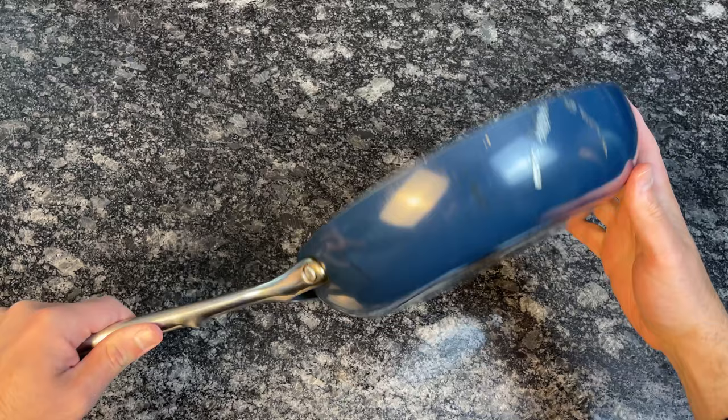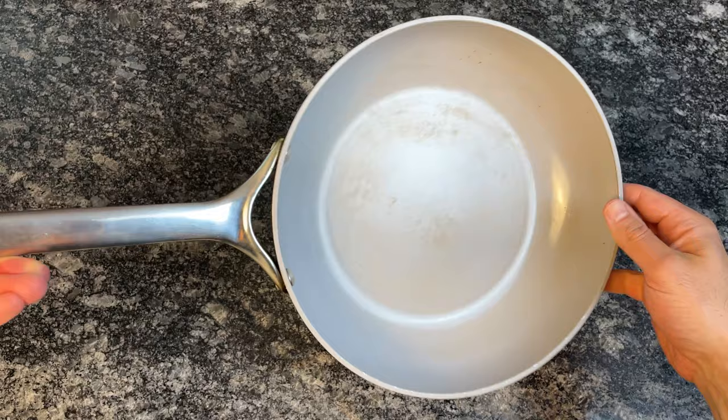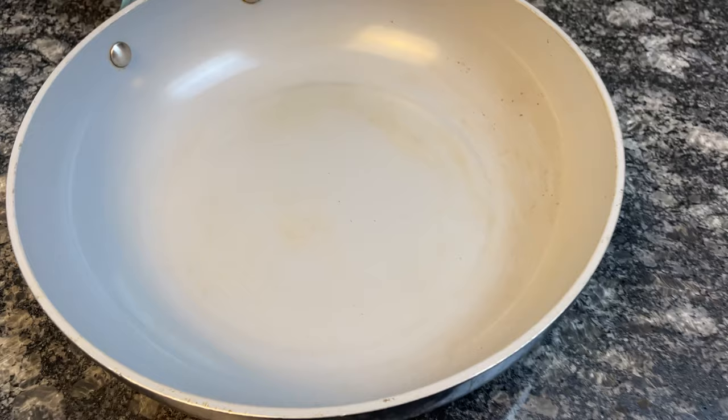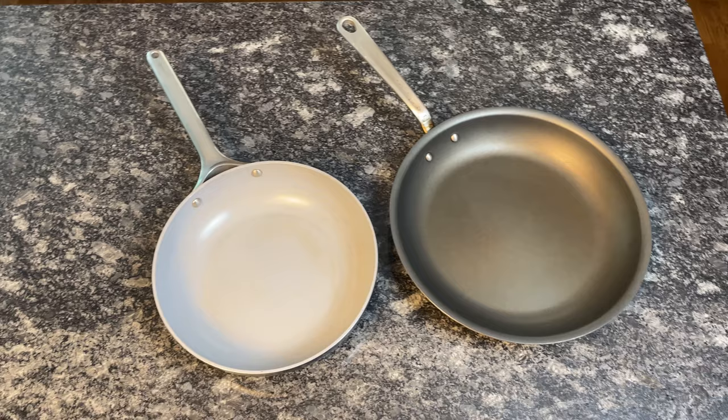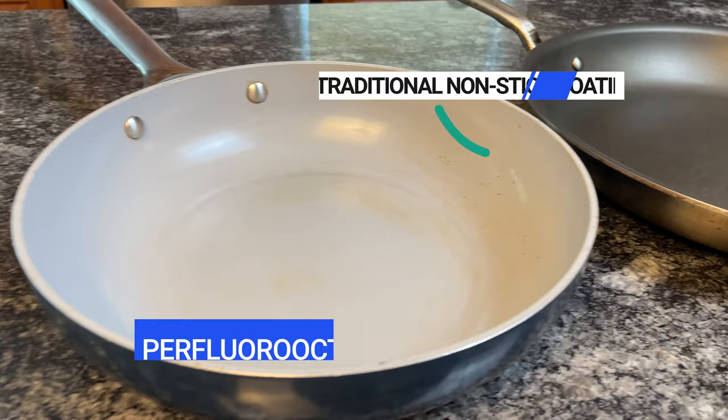Carraway's main value proposition is that their products are better for you and better for the planet, but this message can be slightly deceiving. Carraway cookware is made with a heavy gauge aluminum base free of lead, cadmium, and other toxic metals. Unlike most nonstick cookware that has a PTFE, more commonly known as Teflon coating, Carraway's interior and exterior are coated in a proprietary mineral-based ceramic coating. Ceramic nonstick cookware like Carraway became popular in the early 2000s due to fears over toxic chemicals such as PFOA being used in the manufacturing process of traditional nonstick coatings.